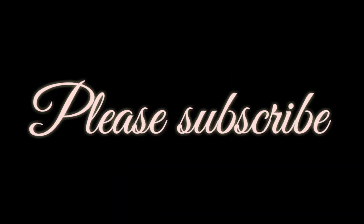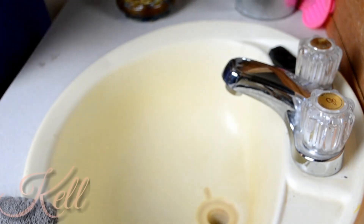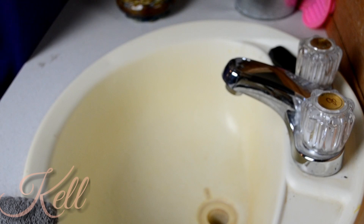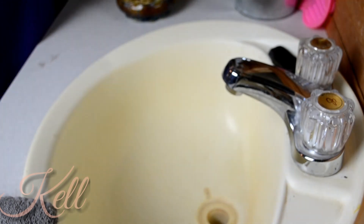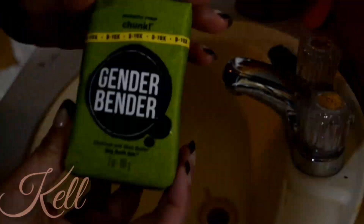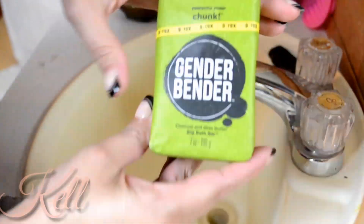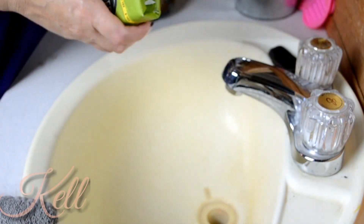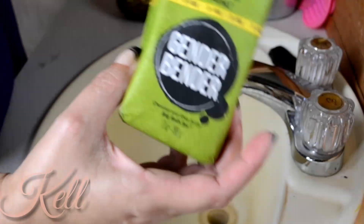I hope you guys enjoyed this video — if you do, please give a thumbs up and subscribe. Alright guys, we're gonna get this underway. I'm gonna show you the product that I use to clean my brushes. It's the Gender Bender by Perfectly Posh. I'll leave a link down below if you're interested in getting some.